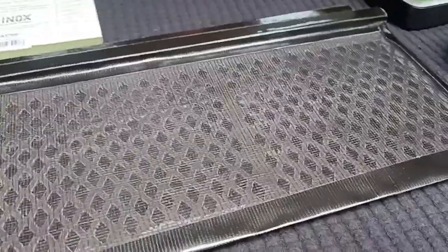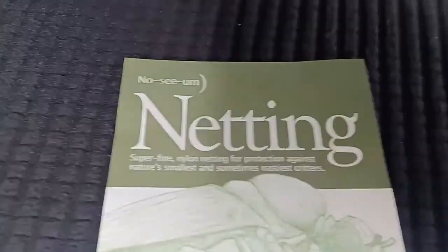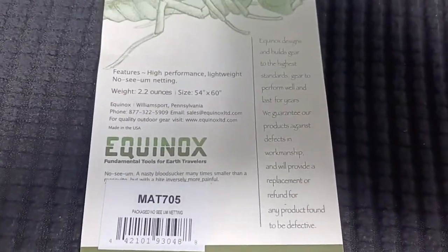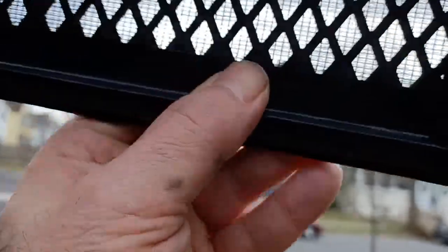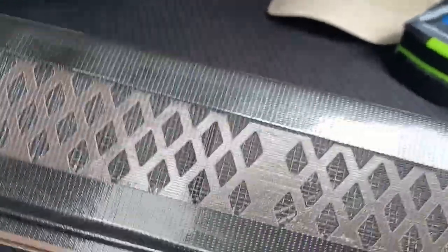One little update — here's the netting I used: Equinox no-seam netting. There's all the info — I'm going to post the picture after the video and put the link in the description. I want to do one update: I made one little mistake. I hate bugs — I had the no-seam screen on the inside. So the little tiny bugs could get through the standard screen from the outside and gather in there between the screens. They wouldn't get in the car, but they might be in the netting.